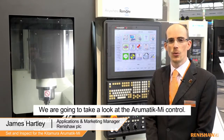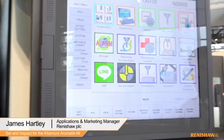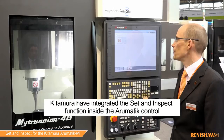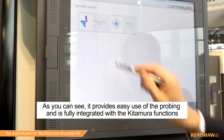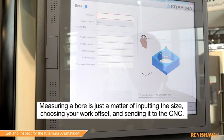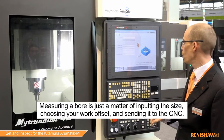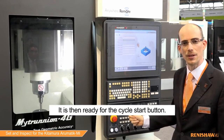Welcome to the Kitamura booth. We're going to be taking a look at the Aromatic MI control. Kitamura has integrated the set and inspect functions right inside the Aromatic control. As you can see, it provides easy use of the probing and is fully integrated with the Kitamura functions. Measuring a bore is just a matter of inputting the size, choosing your work offset, and sending it to the CNC. It is then ready for the cycle start button.